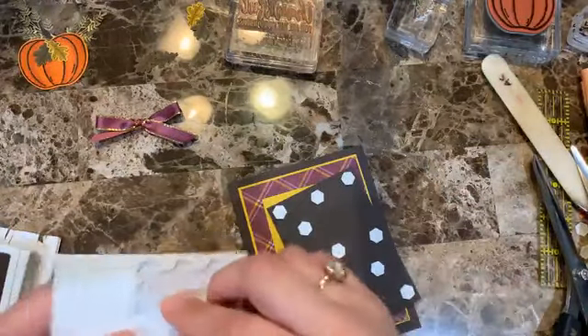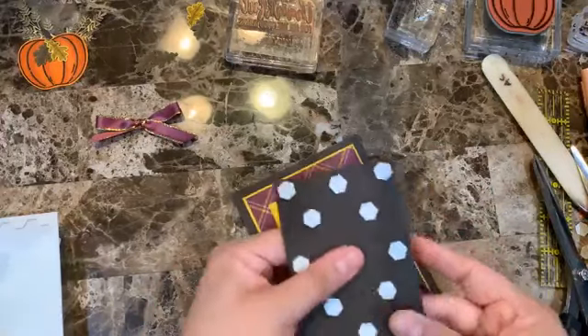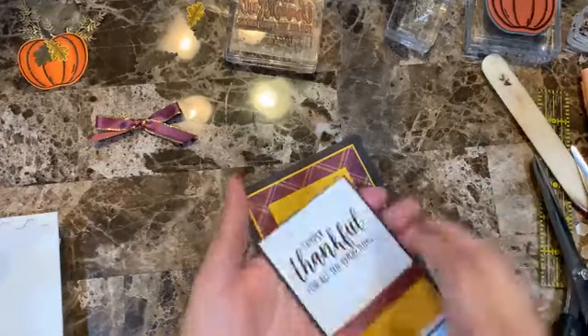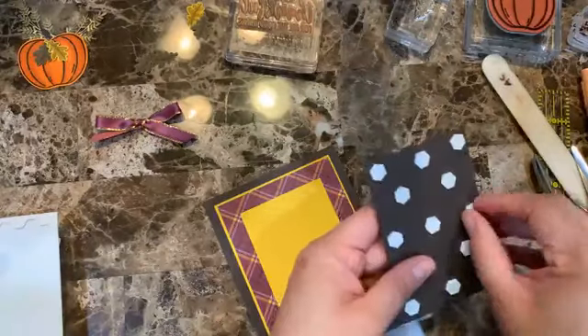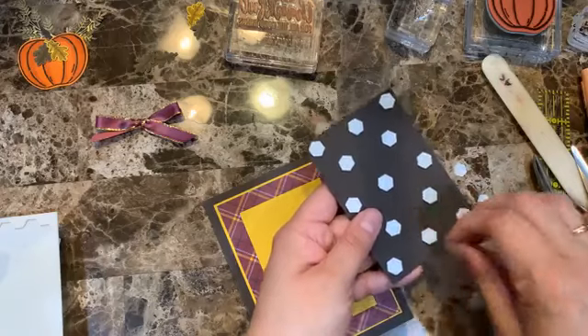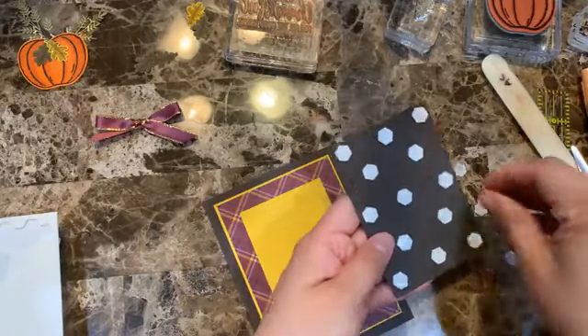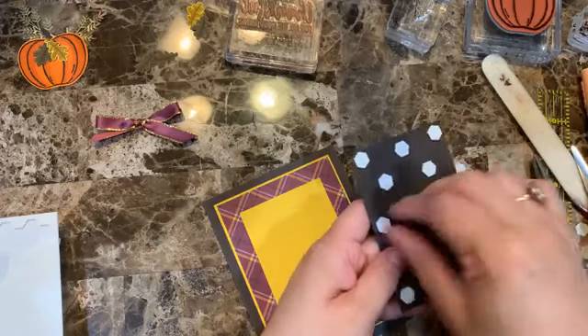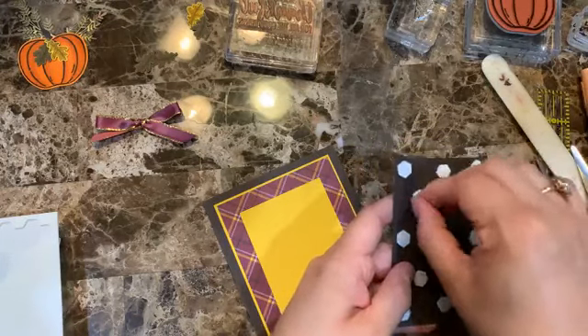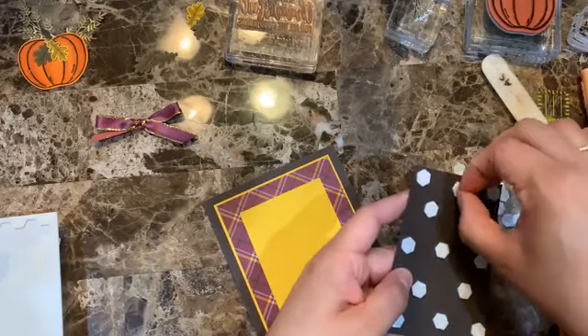I'm putting maybe two more dimensionals — I know it seems like a lot, but when you place the element it really balances out the whole card. When you don't use enough they sometimes dip down in areas.